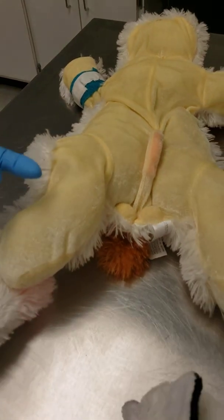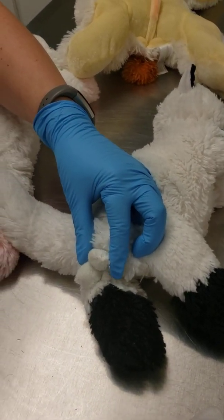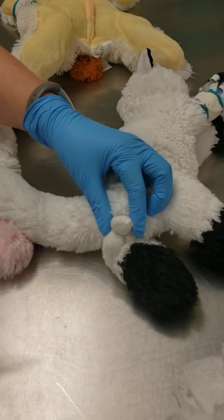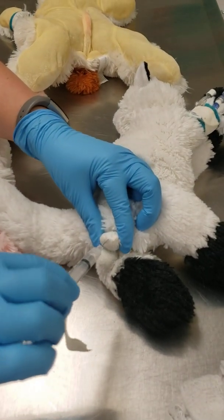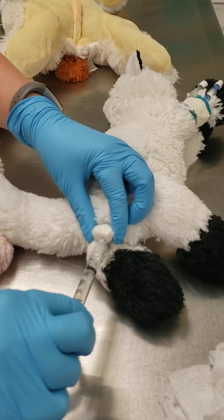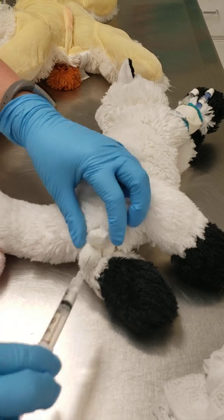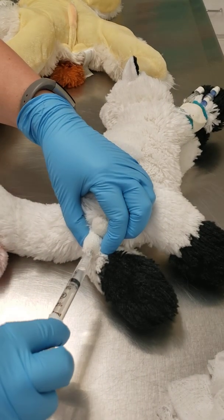For your cat neuters, a lot of people don't block, but it's still a good idea. You're going to do the same thing — put it in the caudal aspect of the testicle, pull back to make sure you don't have any blood, and then inject until the testicle feels taut. Then repeat on the other testicle.